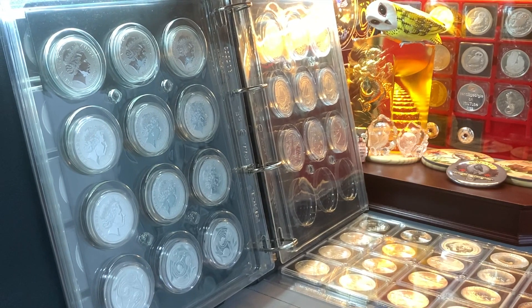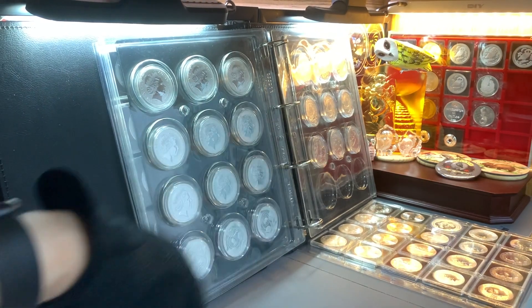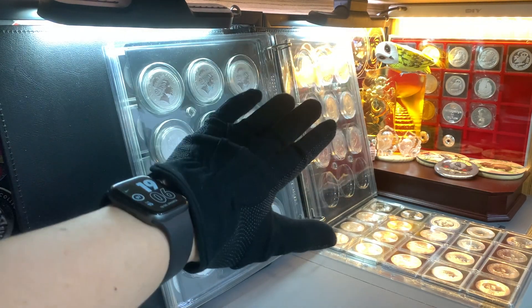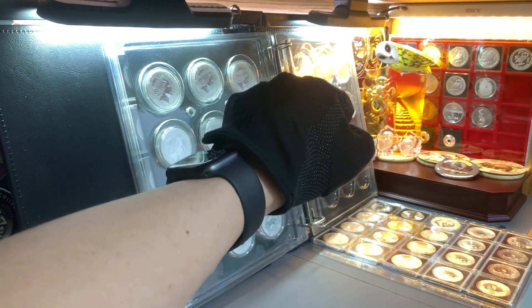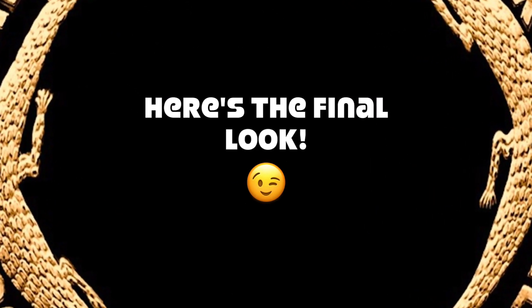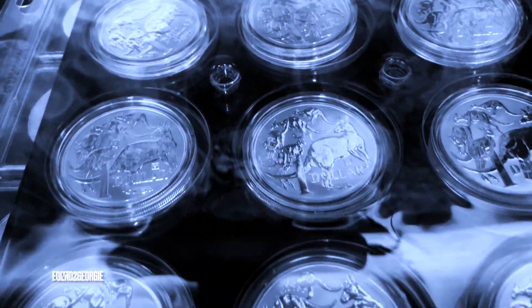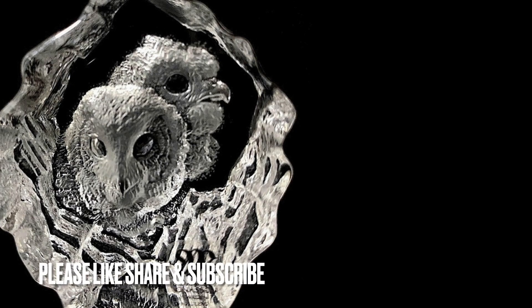And with that, I guess that will do it for this video. Thank you very much for watching. Hope you all enjoyed watching me get my silver coins reorganised in this album, as well as a quick review of the latest Coat of Arms series of coins by the Royal Australian Mint. If you do have any questions or comments, please leave them below. Otherwise, don't forget to leave me a like if you enjoyed this content, and be sure to hit that share and subscribe button. As always, you all please take care, be safe, and have a nice day. We'll see you next time.